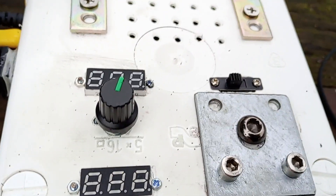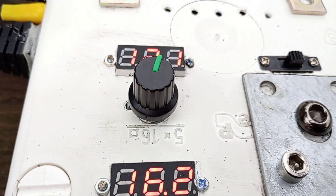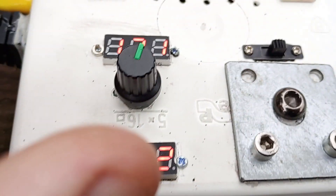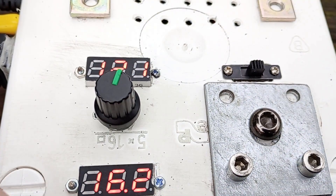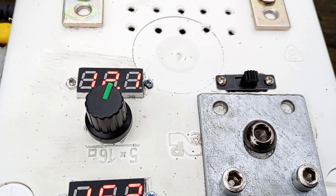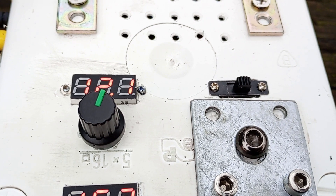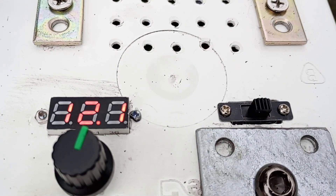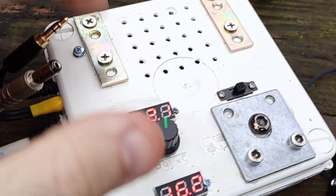So I made myself something like this. You can power it on — it shows you the battery voltage and the regulated voltage. It contains four lithium-ion batteries with a balancer, a fuse, an amplifier, and a speaker.